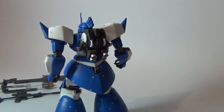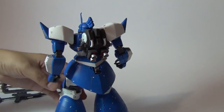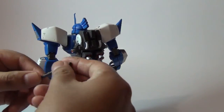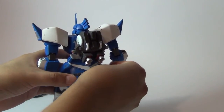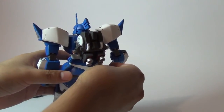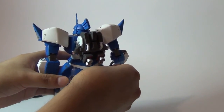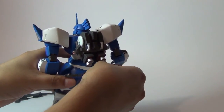That's how it looks with the backpack — because without the backpack it looks kind of plain. You also get two beam naginatas, two beam sources to use with the naginata.